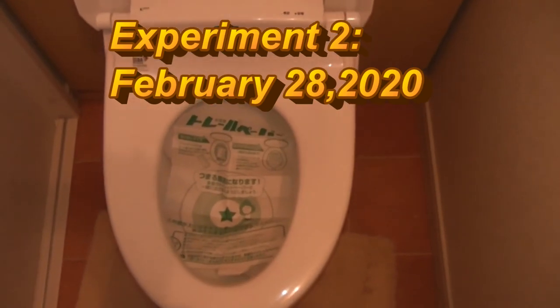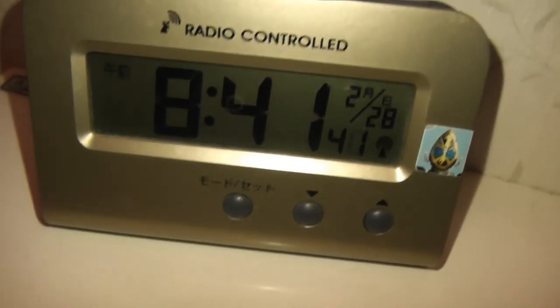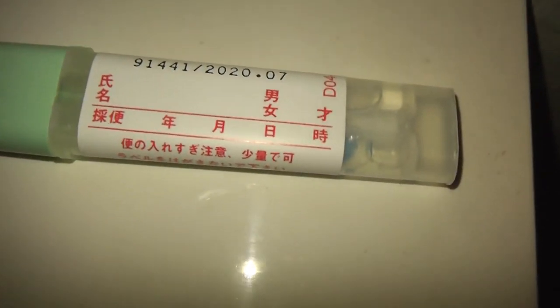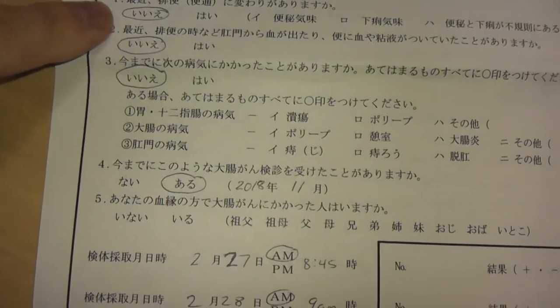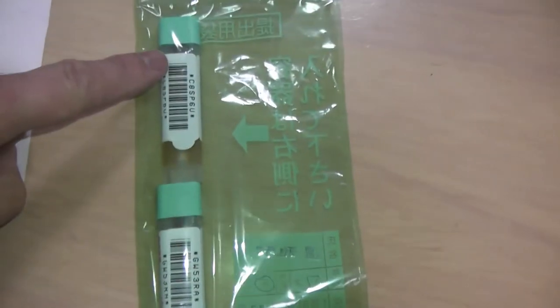Hi everyone — it's day two, February 28th, 2020. I'm doing the same thing. Got my layers of toilet paper. The time is 8:41. Here is vial number two. Here is my completed form with both experiments on it, and here are my two vials in the green bag.